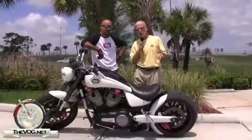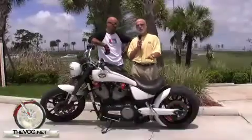Hi, I'm the Gadget Guru Indy Par and this is TheVOG.net. It's a gorgeous Saturday afternoon in South Florida and I'm riding with a buddy of mine. This is Scott from Conquest Customs — and don't worry, this isn't a commercial.